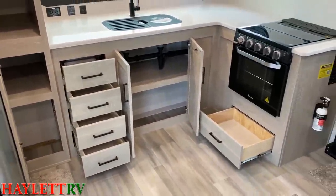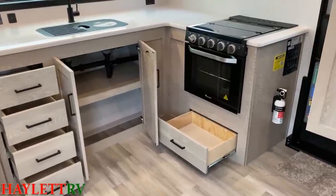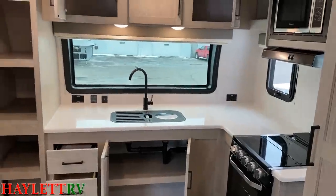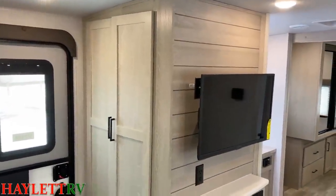Even if you use the pantry by the door as a closet, you still have dedicated pantry space elsewhere. There's also a larger 22-inch oven — even that's bigger — and great prep space. I don't care if you're using the sink and the stove at the same time; you always maintain a really good prep area in this one.